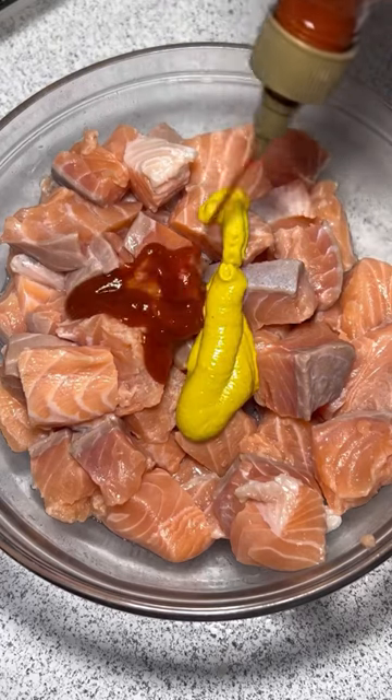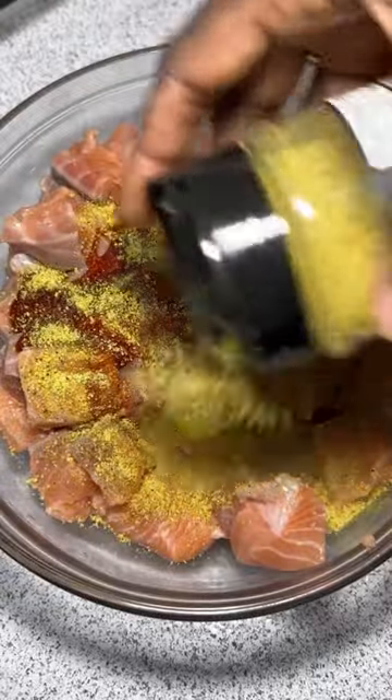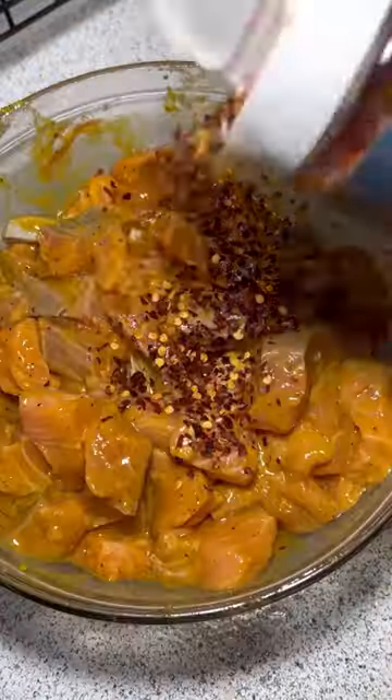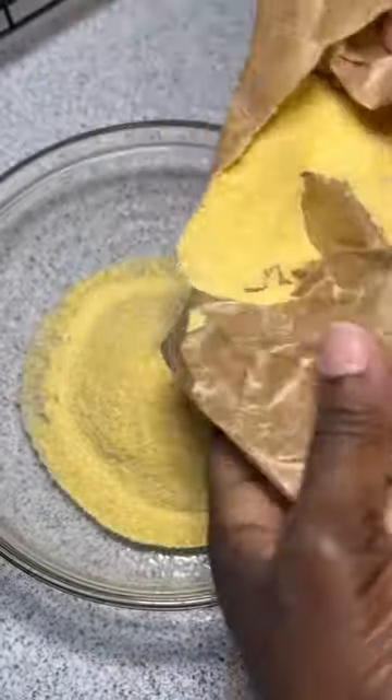Today we're making mustard fried salmon. Add in two tablespoons of sriracha and mustard, some lemon pepper seasoning, and one egg. Mix it up and marinate for at least 30 minutes. Don't forget your garlic powder, onion powder, and pepper flakes.